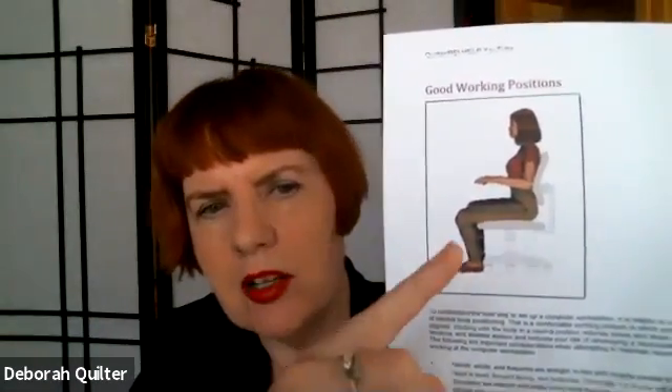If you go on Google and search how to set up your workstation, here's what you will get — some sort of variation of this where the model is sitting very much conforming to the shape of a square chair. Her hips are the same level as her knees, her elbows are the same level as her wrists. And she's not sitting badly; she's in pretty good posture here.